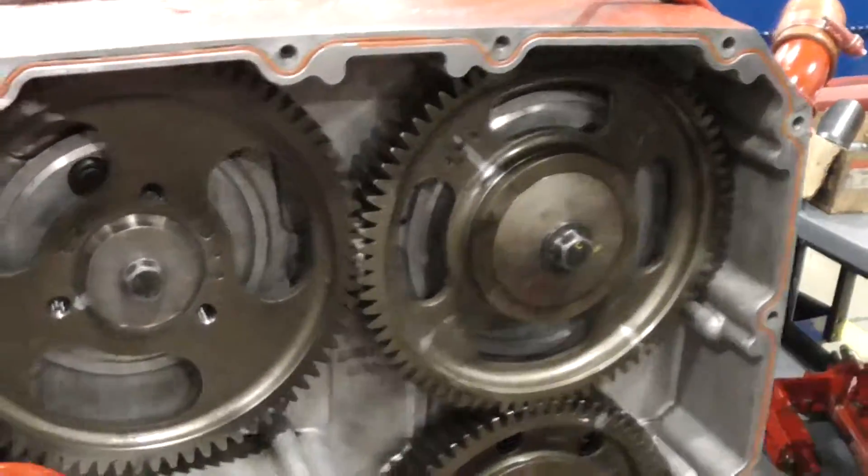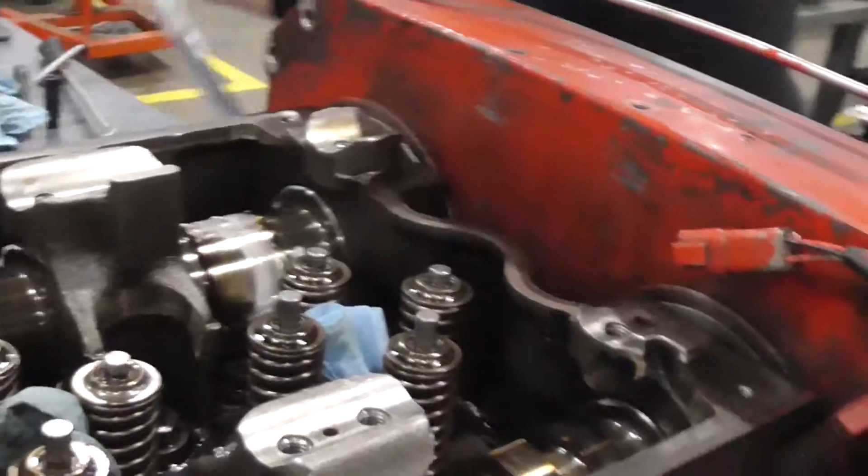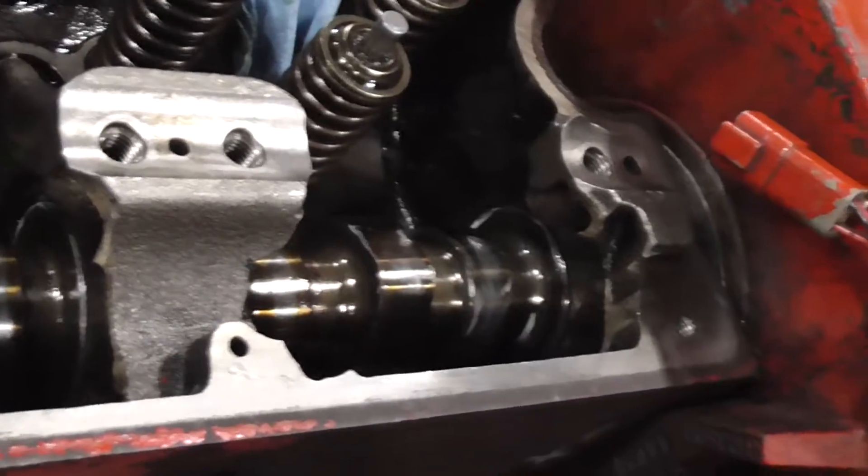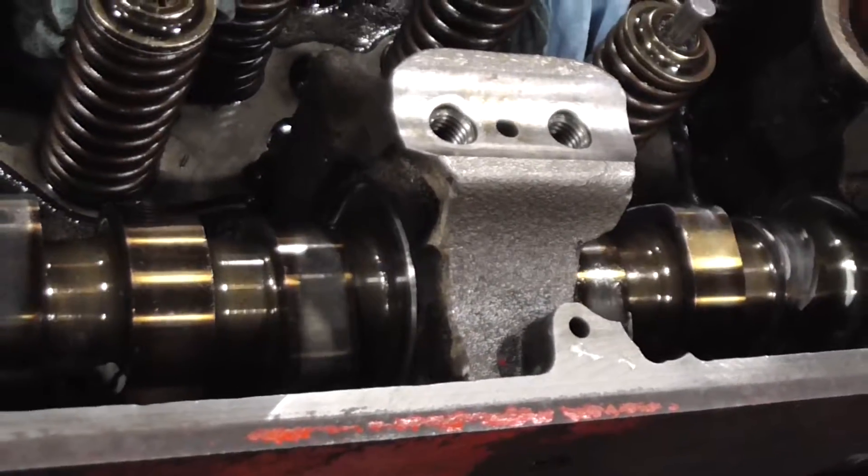Our gears are rotating. We look at our cams — we see our cams are rotating. Now we know that we did everything right and our engine still rotates.